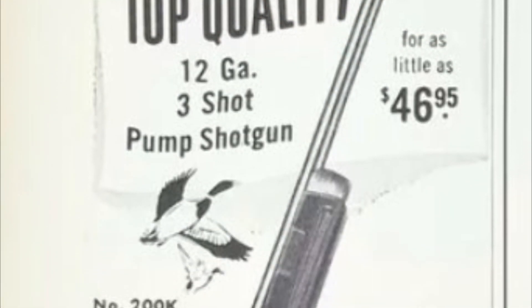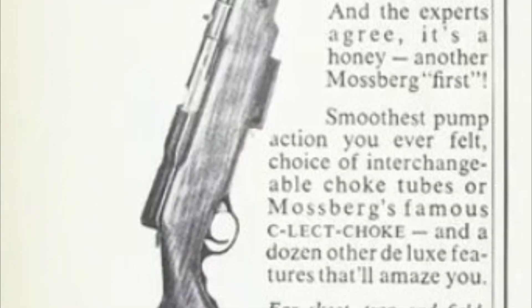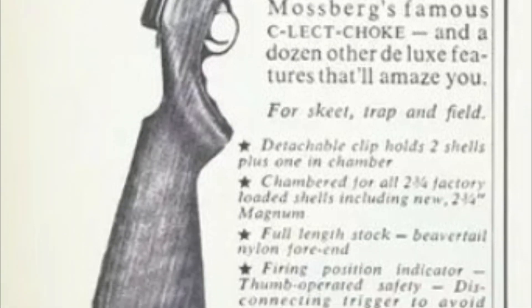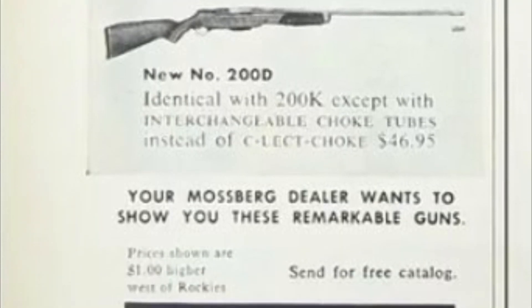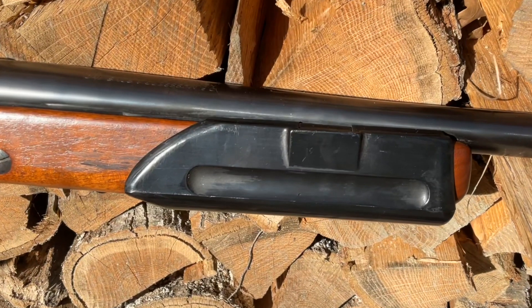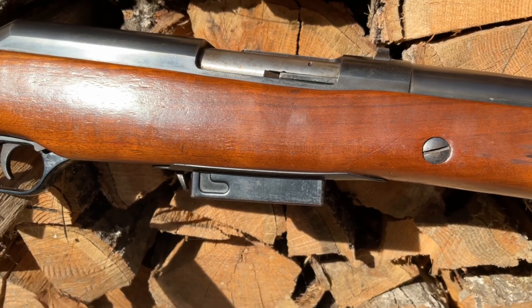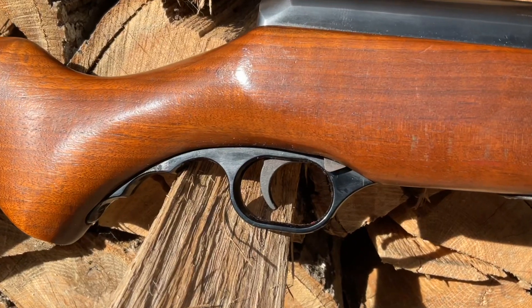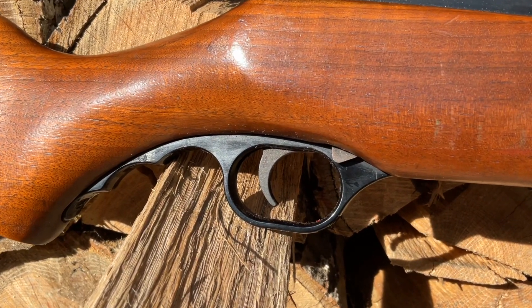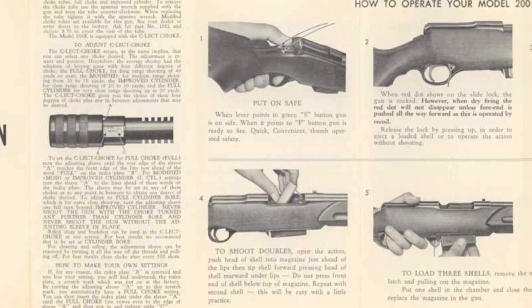Both models have an overall length of 49 and a quarter inches, with a barrel length of 28 inches, and weigh seven and a half pounds. They are chambered in 12 gauge for two and three quarter inch shot shells. They are pump action and offer a unique foregrip for pumping the shotgun. They have a two-shot magazine, allowing for an overall capacity of three shots with one in the chamber.